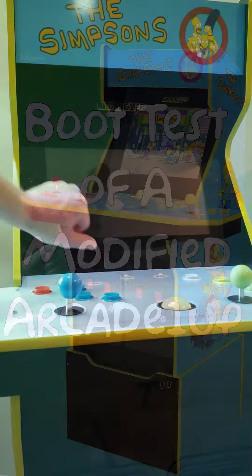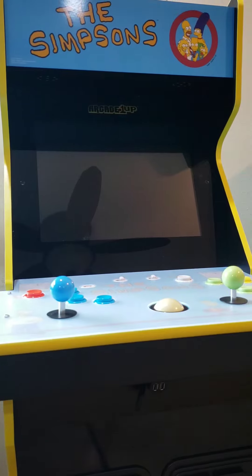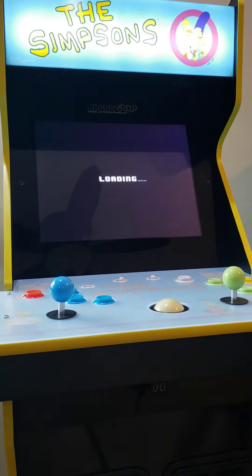Hello and welcome to the channel. I'm technically not a technician and I'd like to share my newest mod with you via this boot test that I recorded earlier. The system that you are viewing has been soft modified with the popularly packaged APK files. I've added working coin buttons to the stock control board, added the 12-in-1 encoder for the trackball, added a USB hub to expand the USB ports, and extended the internal storage.